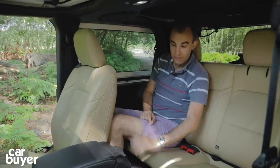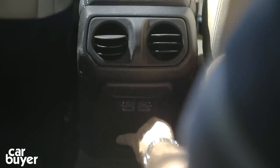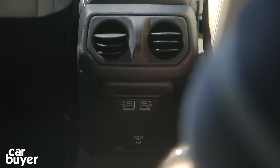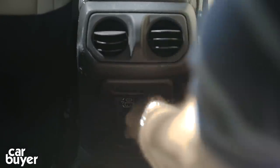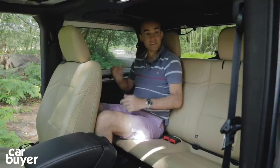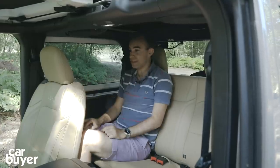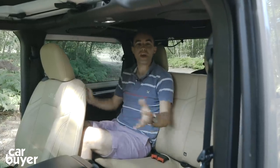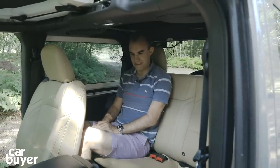Down here you've got ventilation controls, two USB-C charging ports, two usual USB charging ports, and there's even a 230-volt three-pin socket as well. Two massive cup holders, good visibility out. And of course, if you take the roof off, you've got a four-seater convertible, which is really cool. But if you need more space, you do go for the four-door Wrangler — though it's not quite as cool as this.